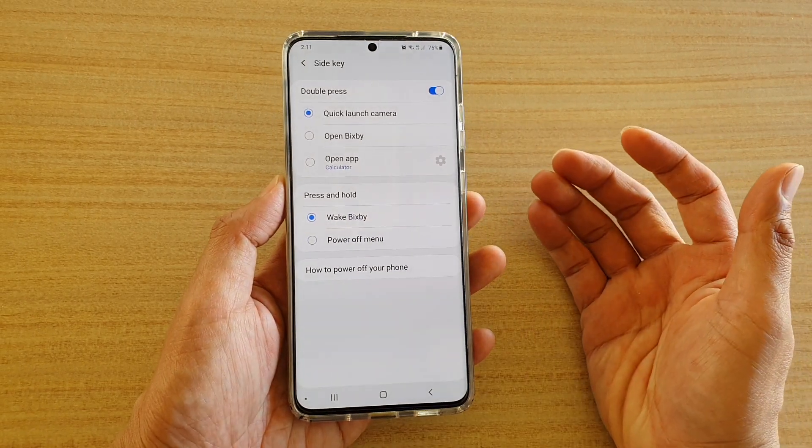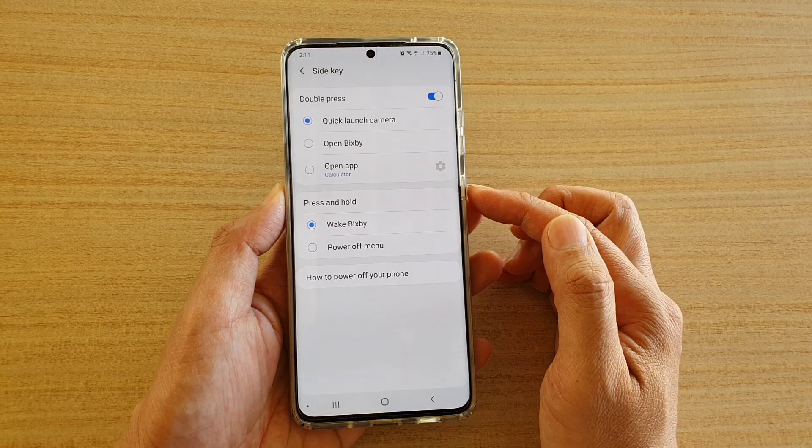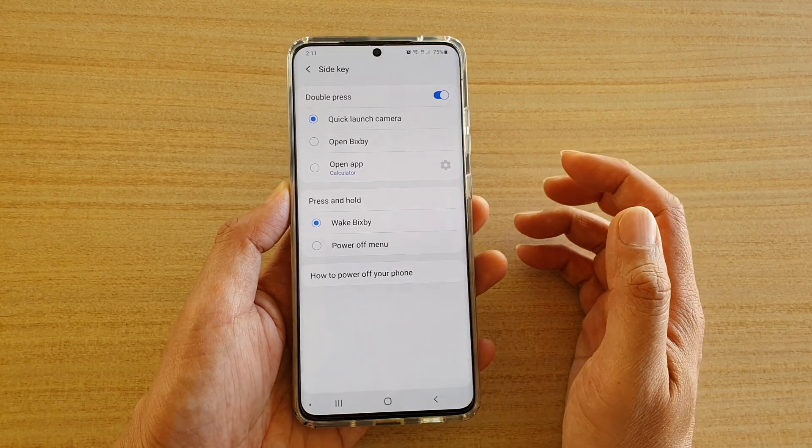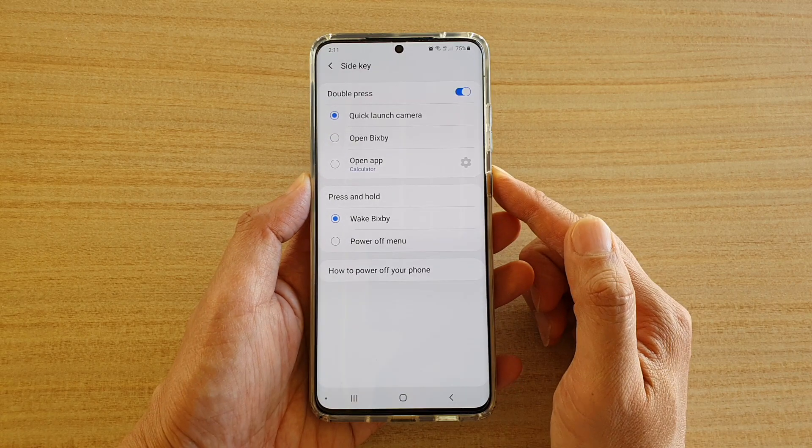Hi, in this video we're going to take a look at how you can set the side key press and hold to open up the power off menu on your Samsung Galaxy S20, S20 Plus, or the S20 Ultra.